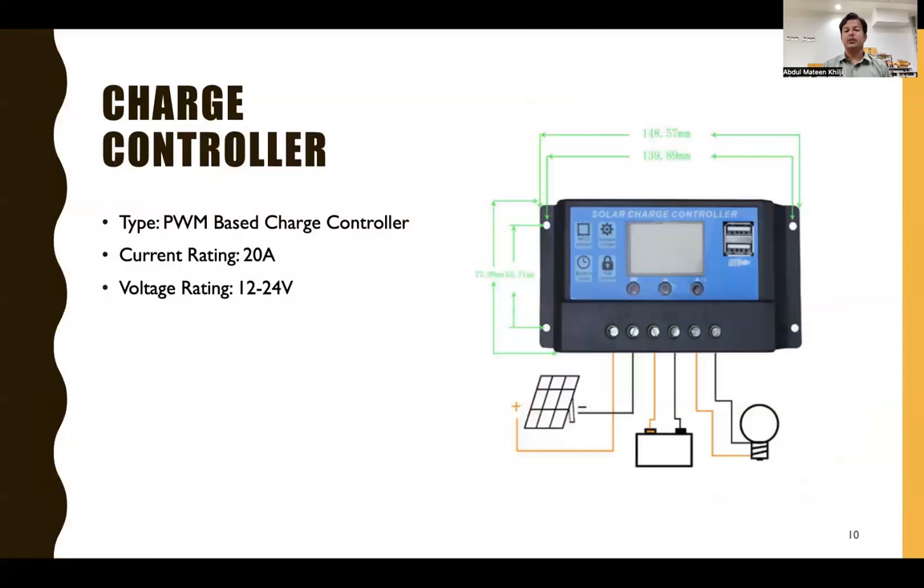The third component is the charge controller. We used a PWM (Pulse Width Modulation) based charge controller with a current rating of 20 amperes and an auto voltage rating of 12 or 24 volts. It senses the voltage and performs accordingly. We also used a discharge controller to protect the batteries and motor from heavy current surges or short circuit issues.